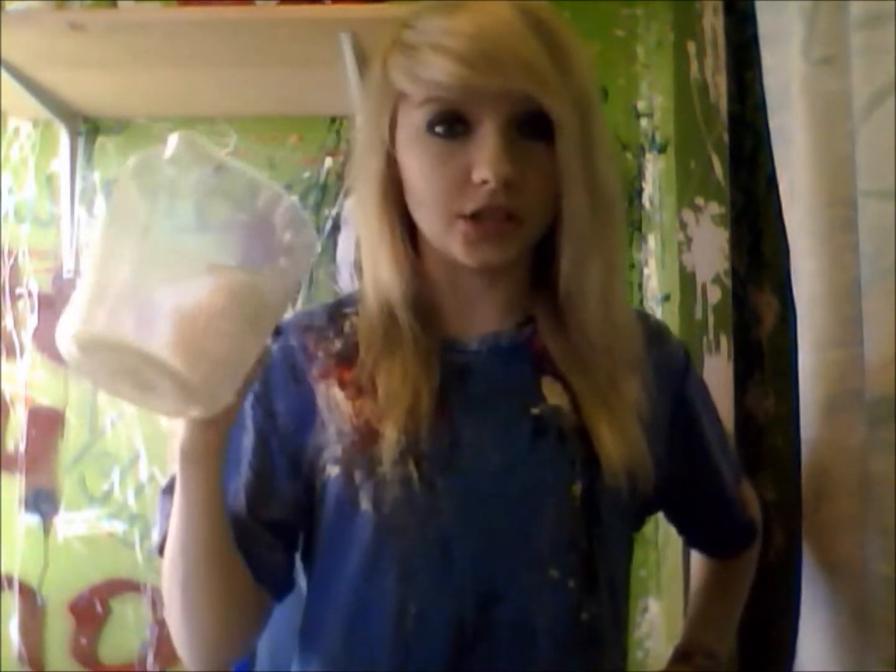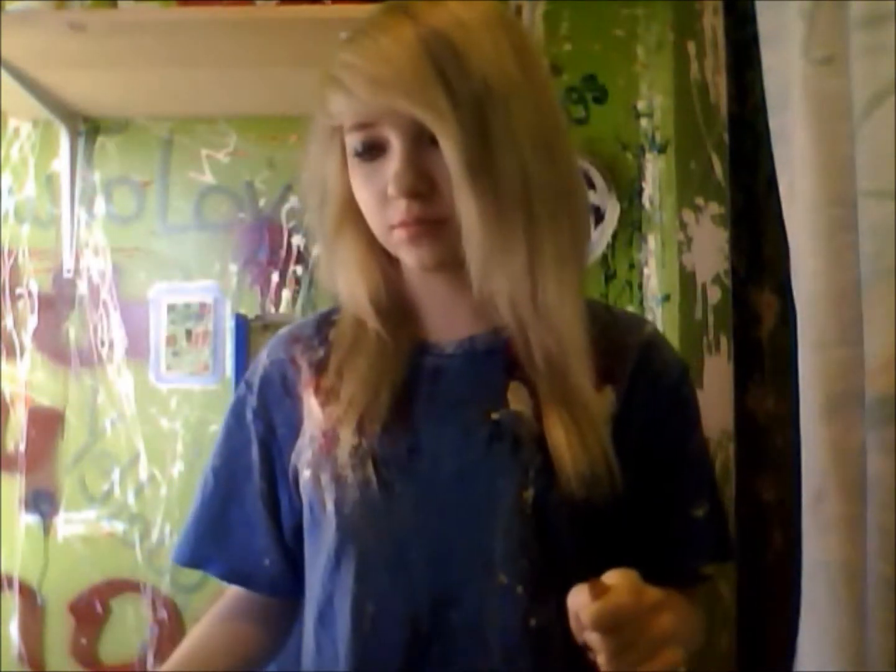You need gloves unless you want your hands to itch like hell. And something to put the bleach in, if you don't already have something that it comes with.